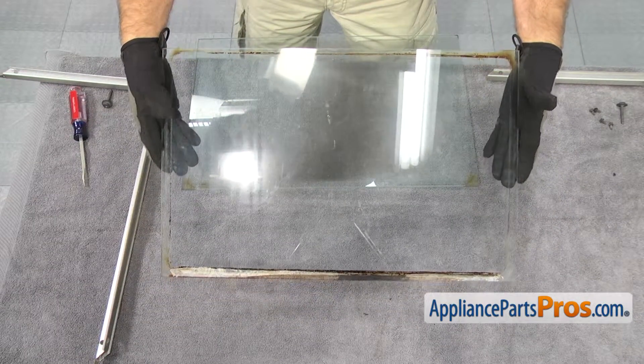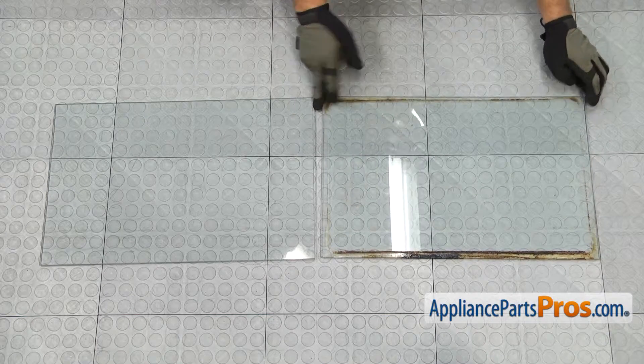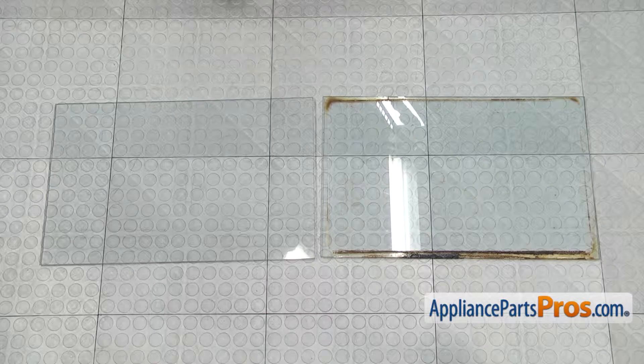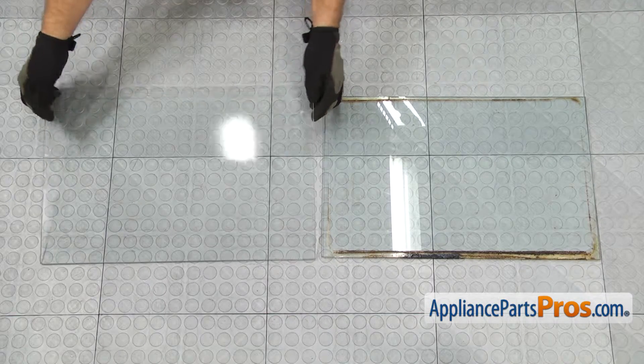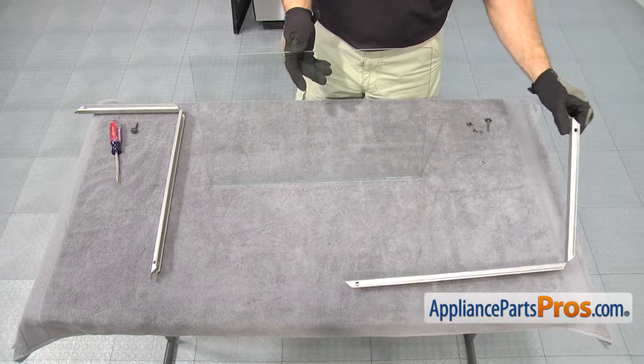Now that we have the glass out, we can pull it off the table. Here's the old inner door glass next to the new one. If you already have one, great. If not, you can get it at AppliancePartsPros.com. Now we can put the inner glass into the frame and put it back together.